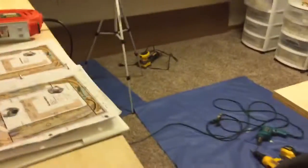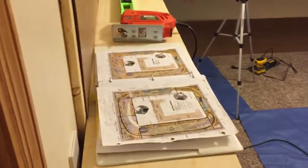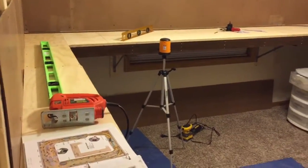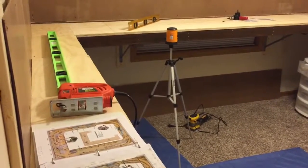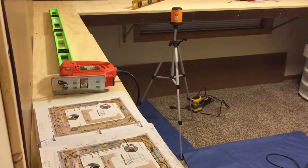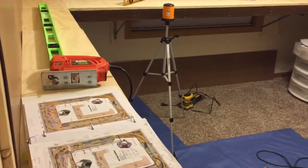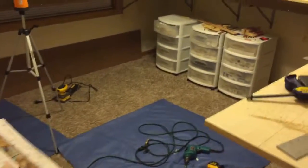Hey YouTubers, Jason here. Got a little bit of a model railroad update for you on Monday, May 2nd. I've got a bit of a mess going on in here now — getting pretty busy. Layout operations at the club just wound down last weekend, so I'm going to hopefully have some more time to work on this layout on my weekends, around my gym schedule and my kids' sports schedule.